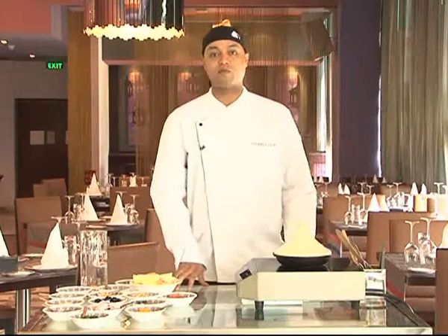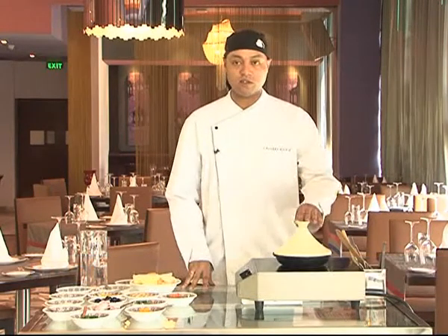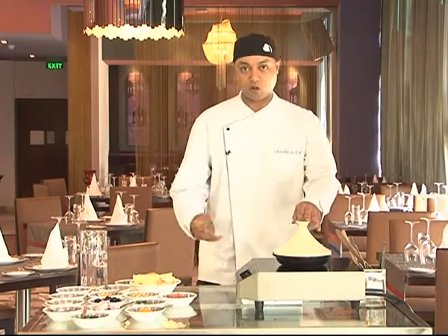My name is Jouk Rashid. I'm the chef of Casablanca, the Moroccan restaurant by DoubleTree by Hilton Gorgon. Today we like to make one of the famous dishes in Morocco. We call it tagine, and we created in India the vegetarian version of it.